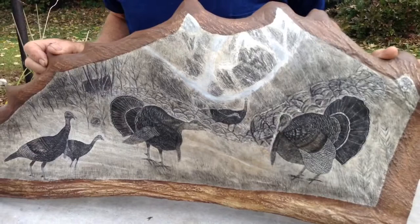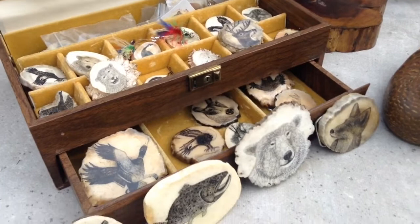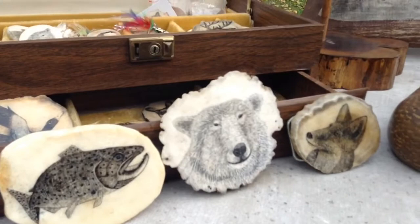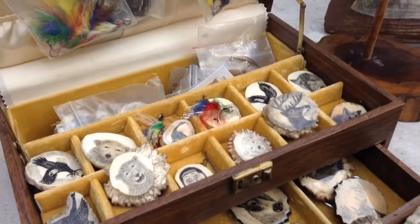And what about these in the box? Most of these in the box are examples of belt buckles. I do brooches, I do polo ties, and belt buckles. And sometimes they're just a display piece that I put on a piece of wood.